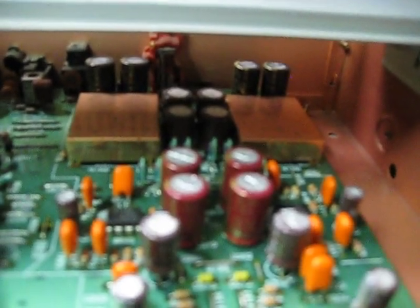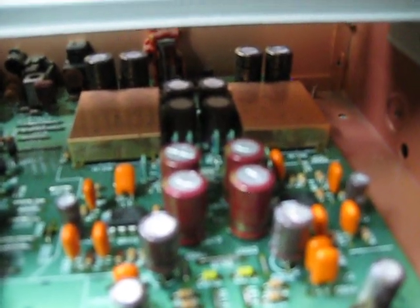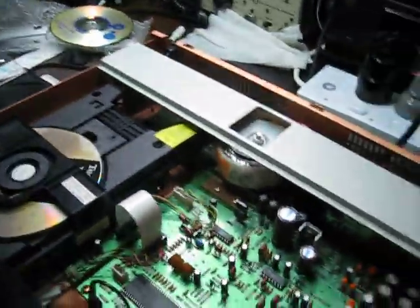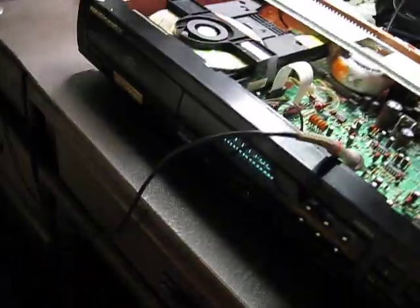Ken is a Japanese designer that Marantz is very proud of. The player has a copper chassis, a couple of HDMs which are basically discrete output stages, full of ELNA good-quality capacitors, and it still has the original Philips mechanism.